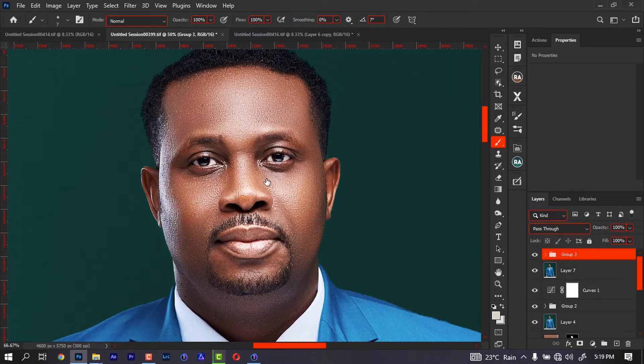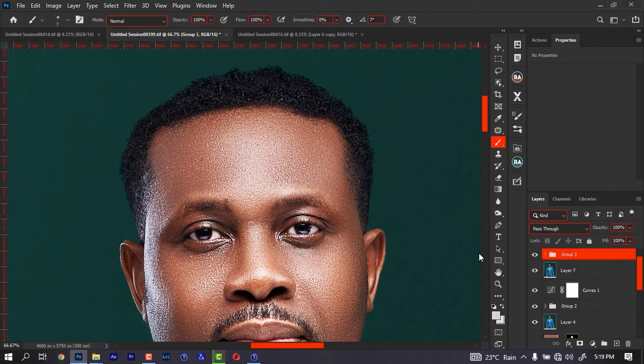This is the image of my boss I shot some months back during his birthday. Not like the hair was looking too bad, but I just want to use it and show you how to actually line hair in Photoshop. So if you're not too busy, let's dive into the tutorial.